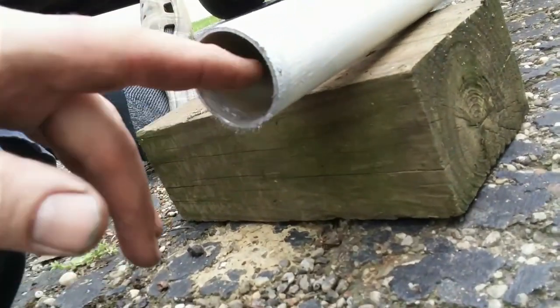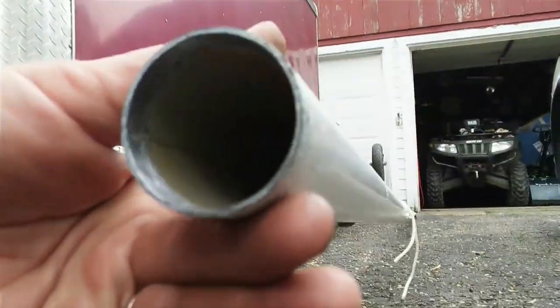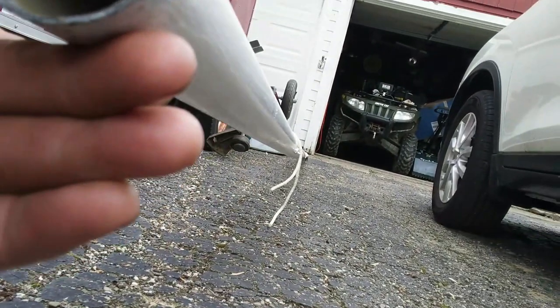See how that looks — that burr is still there a little bit, not as bad though. I'll keep working on it. That's how you do it — it's pretty simple. See how it looks in there: all that's gone. That's what you want — nice and smooth. This way whenever you put the pipe in there, it's going to be a nice tight fit.